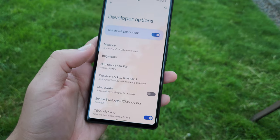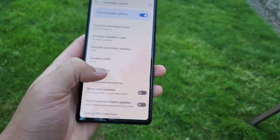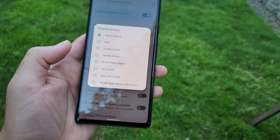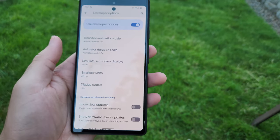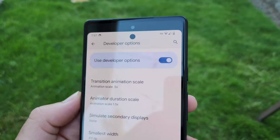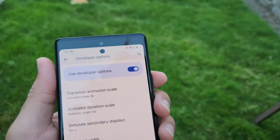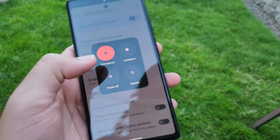Scroll down until you see Display Cutout, then click on Hide. At first you're going to notice it didn't actually work — it still has a hole punch. What you actually need to do is restart the device.